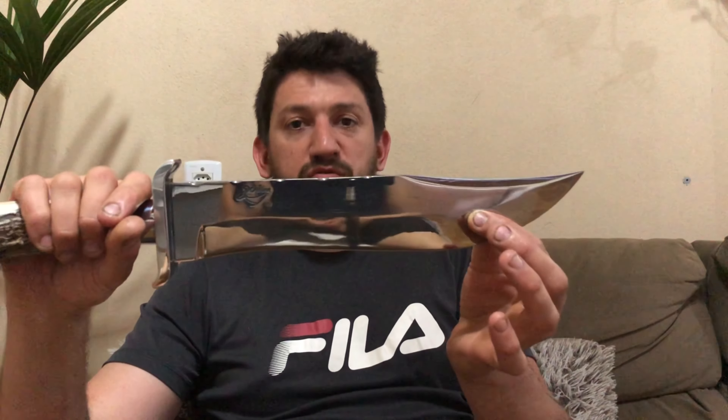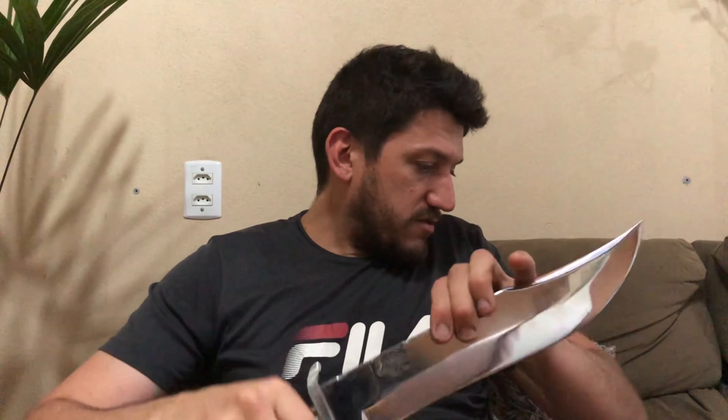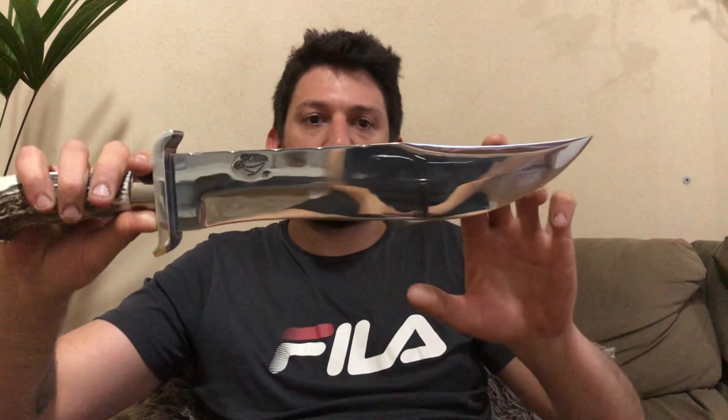Eu deixo bem fina de fio, mas sem perder a robustez. Ela vai ter um pouquinho de dificuldade de fatiar um papel, porque não é especificamente destinada para isso. Mas como está bem afiada, ela vai conseguir. O ângulo muda o resultado, ela vai fatiar. Lembrando: ela não é feita para ficar fatiando, é uma faca mais bruta, mais robusta.